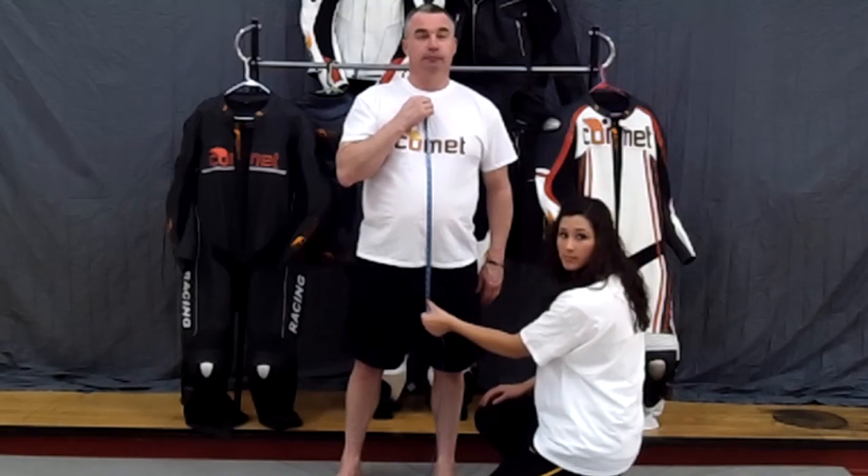You now have your custom measurements for your full body Comet suit.